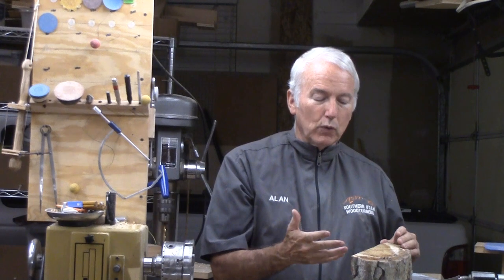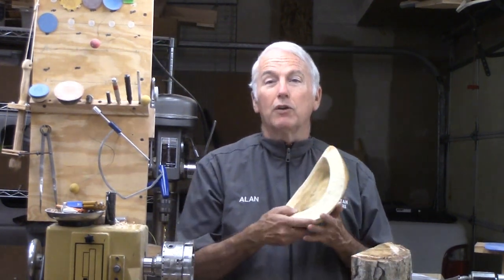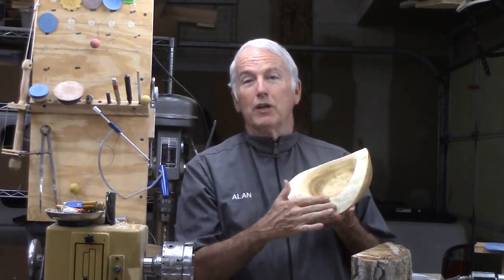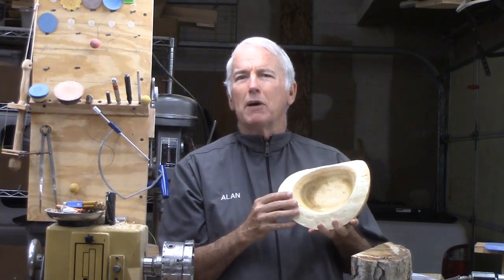I wondered what I could do with this piece of wood. I looked at that bark and said, that's way too much bark. So I pried off the bark, being very careful not to damage the wood. Then I looked at that wood and I saw some beautiful texture underneath that bark. What can I do to maximize that?